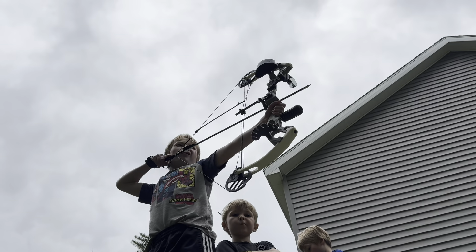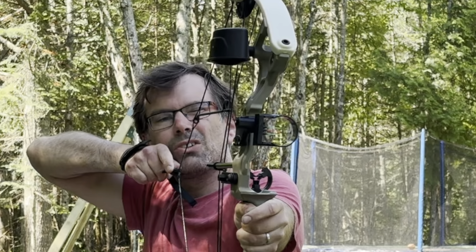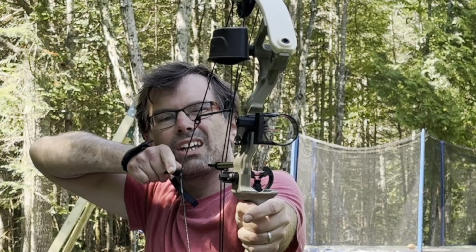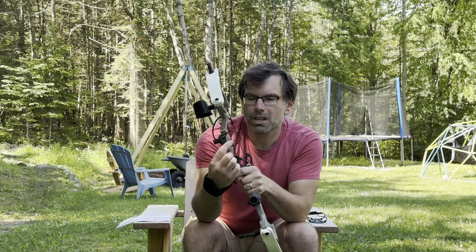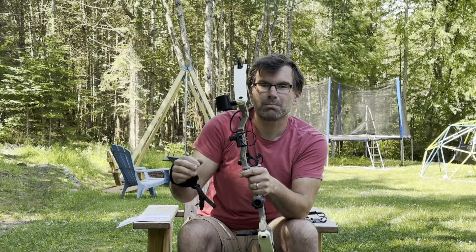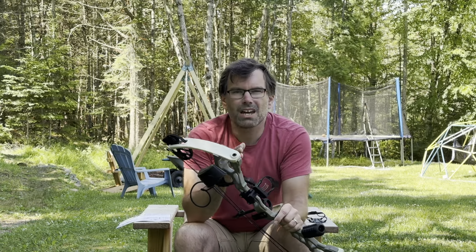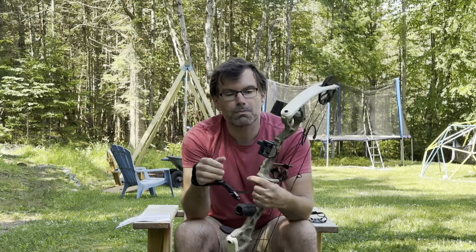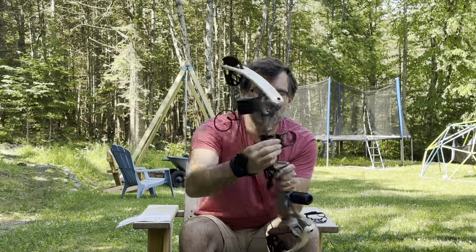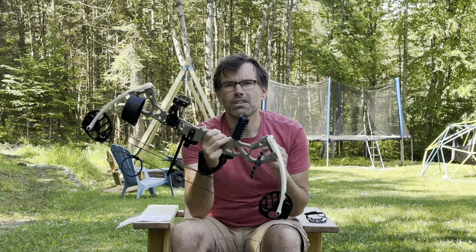If you pull the bow all the way back, there's a peep sight — a little circle on the upper string near your nose. You look straight through that circle and then line up the sight, which has three pins in it, with the bullseye of the target. The center pin I have lined up pretty accurately. The three different pins let you dial in for different ranges, since the farther the target the higher you'll need to aim. We haven't gotten that far yet, but it's good to know those three options are there. The pins also have Allen key adjustments and can be spread farther apart if necessary.